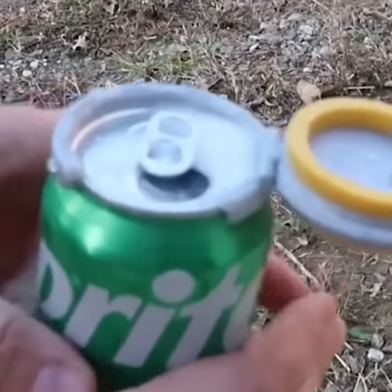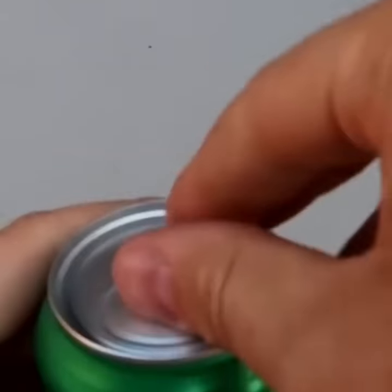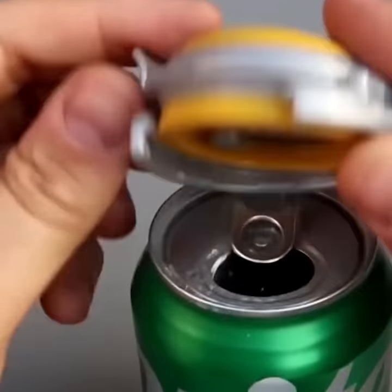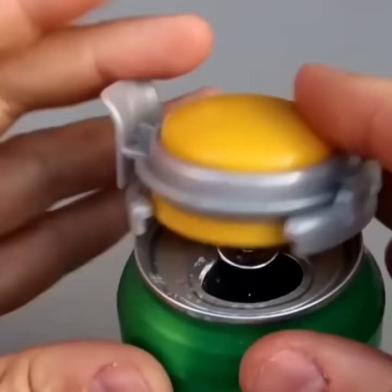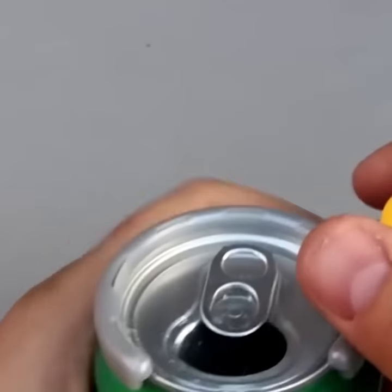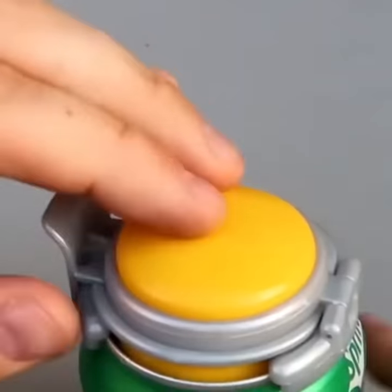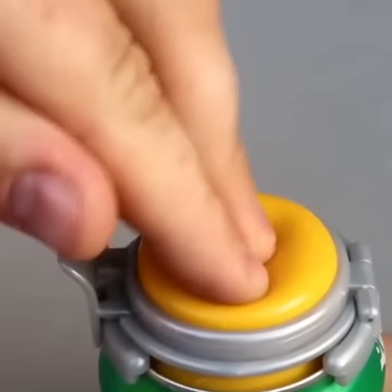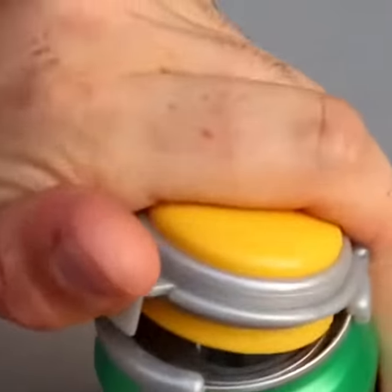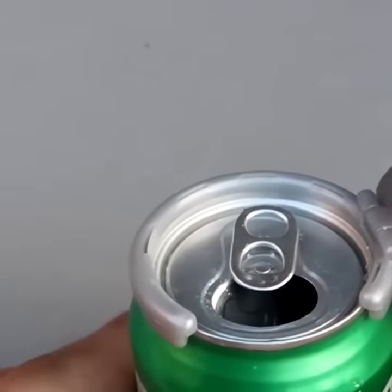Whoa, look at that — a fizz keeper for one of those canned drinks. This one is a new one, so let's open it up. It's kind of a half circle — just pop it in. It opens up this way so that you can still drink from it. And then whenever you close it, let's pump it. Wow, it actually works — seems to be really tight now. And whenever you want to open it — whoa, maybe I over-pumped it. That is awesome.